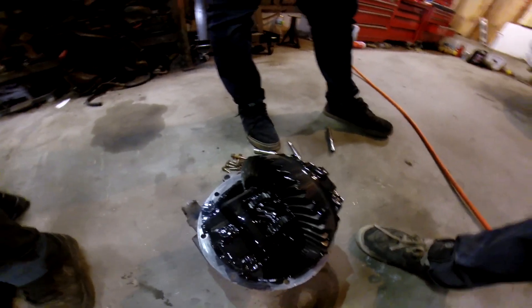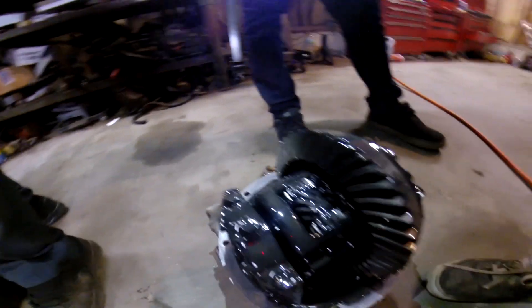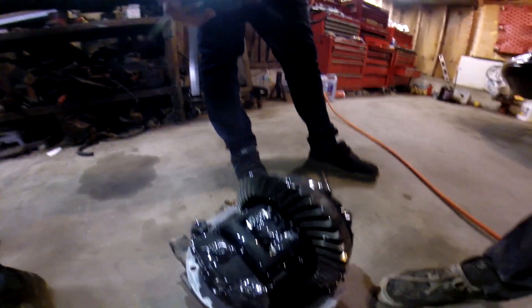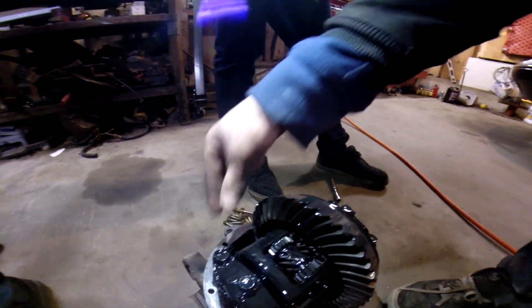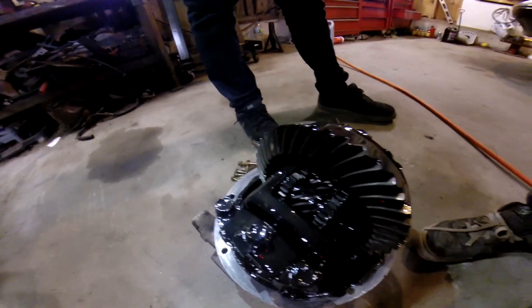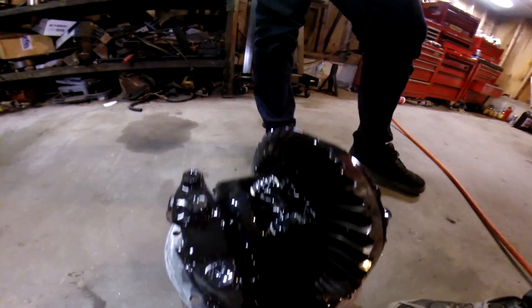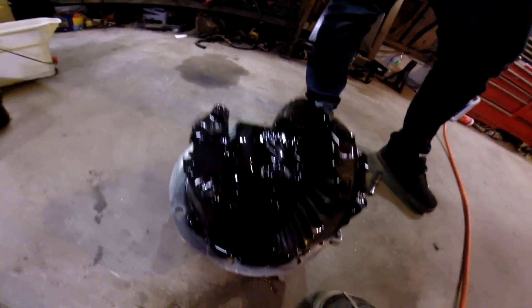Alright guys, so this is what a 1.8 Miata Torsen diff looks like. I've never seen one myself, so this is new to me. It smells pretty bad, but we're definitely taking her out because this is a race car and drift car build.